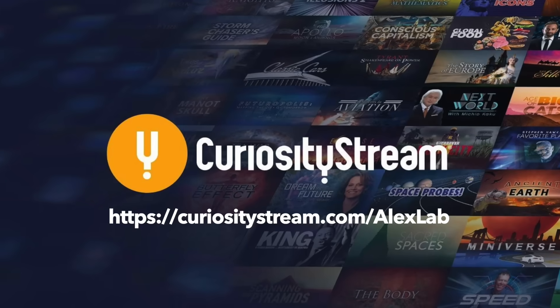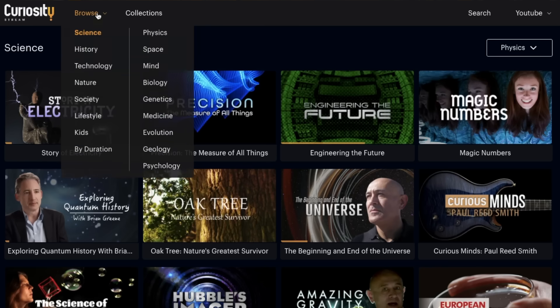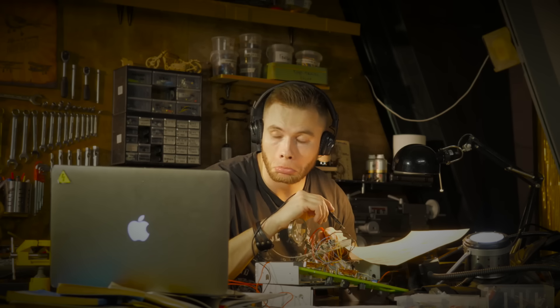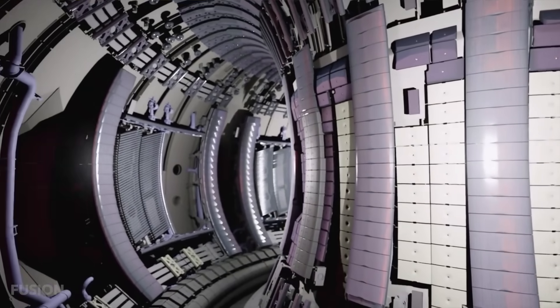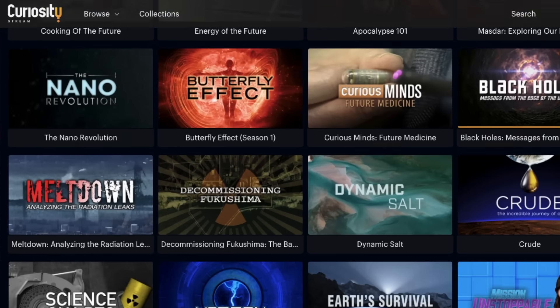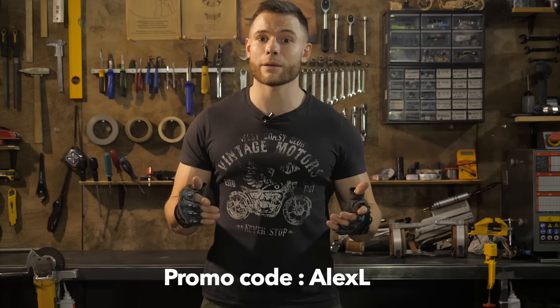If you enjoy my channel, you will definitely fall in love with CuriosityStream. CuriosityStream has thousands of streamable documentaries and non-fiction TV shows on topics like history, travel, nature, science, engineering, and fantastic future technologies. While shooting this video, I learned the secrets of building German war aircraft, took a tour of a real reactor, and learned about the most advanced composite materials I'll use in my exosuit. Using my link in the description, you get access for a whole year for just $15. Use promo code AlexLab to get the deal. Thanks CuriosityStream for sponsoring my project.